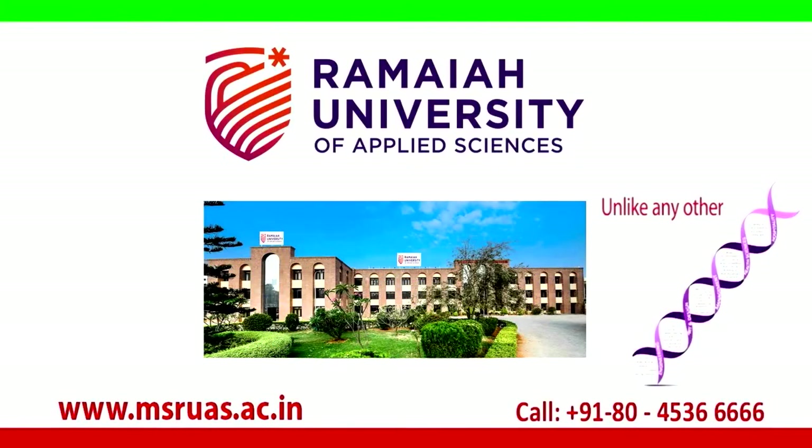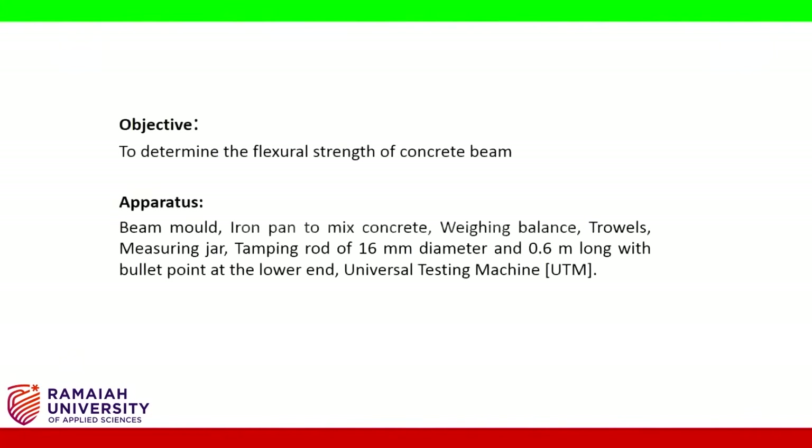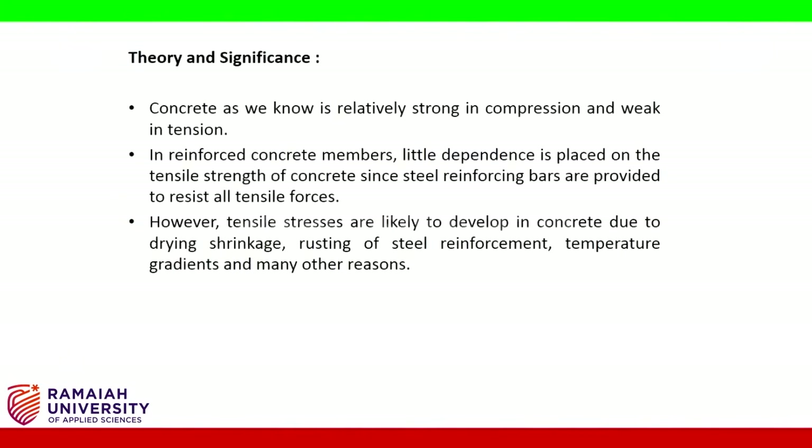MS Ramaiah University of Applied Sciences. Hello friends, with this experiment we are determining the flexural strength of a concrete beam. Apparatus required: beam mold, iron pan to mix concrete, weighing balance, trowels, measuring jar, tamping rod of 16 mm diameter and 0.6 meter long with a bullet point at the lower end, and a Universal Testing Machine (UTM).